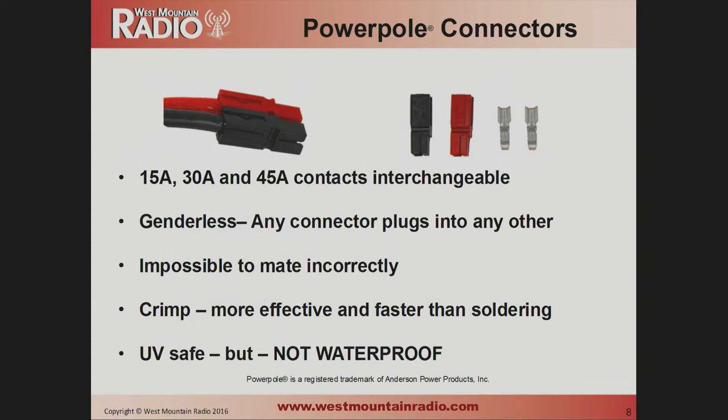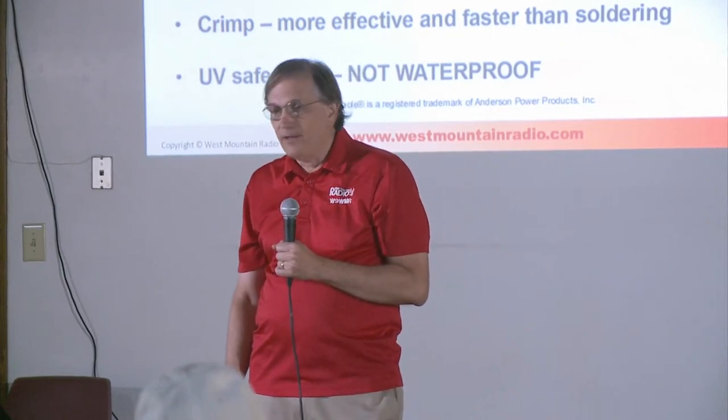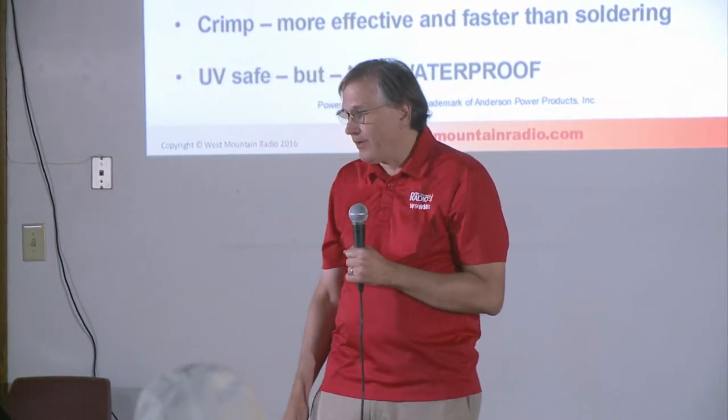The 15-amp, 30-amp, and 45-amp power pole contacts are all interchangeable — the shell is the same and you can plug any into any other one. There's no gender: no male or female connectors, so you can plug any power pole into any power pole. You cannot mate them incorrectly as long as you've put the cables together correctly. We recommend crimping, not soldering — or at a minimum, solder after you've crimped. The crimping makes a much lower resistance connection. They're UV-safe so you can leave them in the sun, but they are not waterproof.